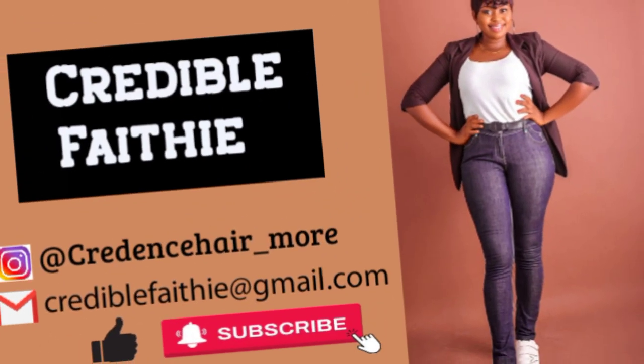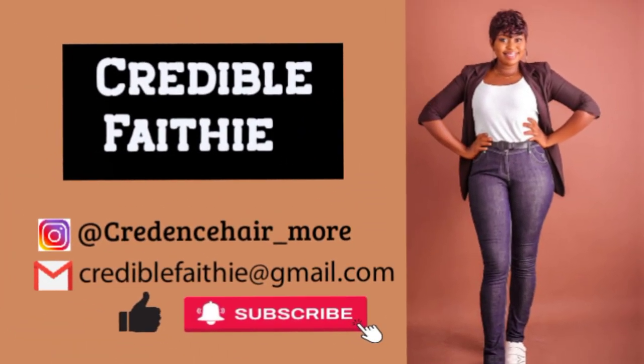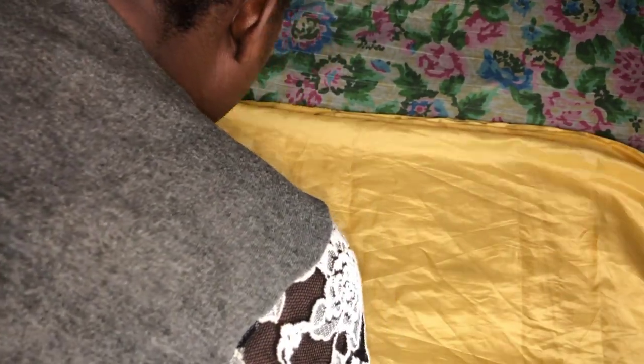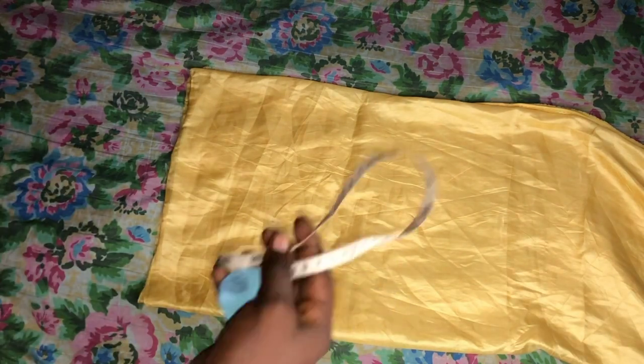I'll start by laying the material flat, folding it into two, and then folding that into four. I'll be using a soft satin, but it's preferable to use hard satin because it will give you a better outcome. I'm using soft satin because that's what I have at the moment.